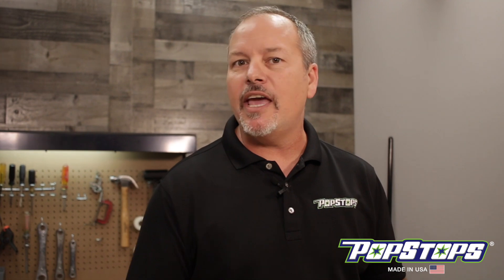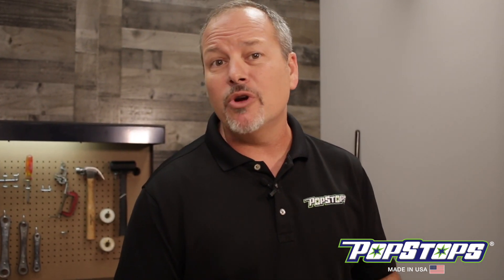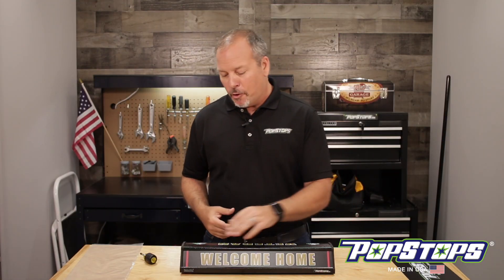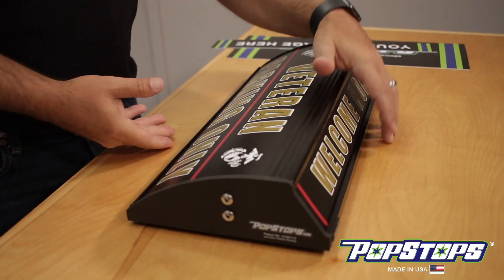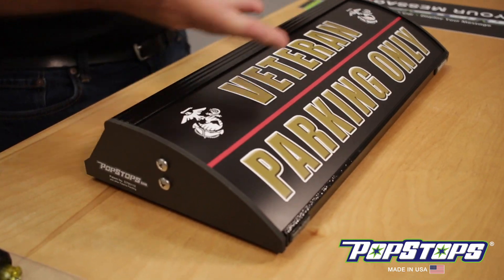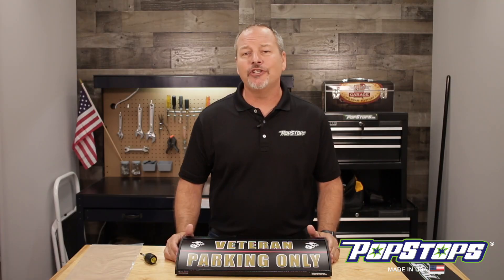Here's one more tip: always make sure to use a Phillips head screwdriver — do not use a drill. If you use a drill, due to the torque, you can hit it too hard, it'll strip out the screws, or you could potentially crack the end cap. And you don't want to do that to your unit. That's it — your graphics are changed and it really was that simple. We changed out the parking side panel and the back side panel, and now you have something personal in your garage that is made just for you.